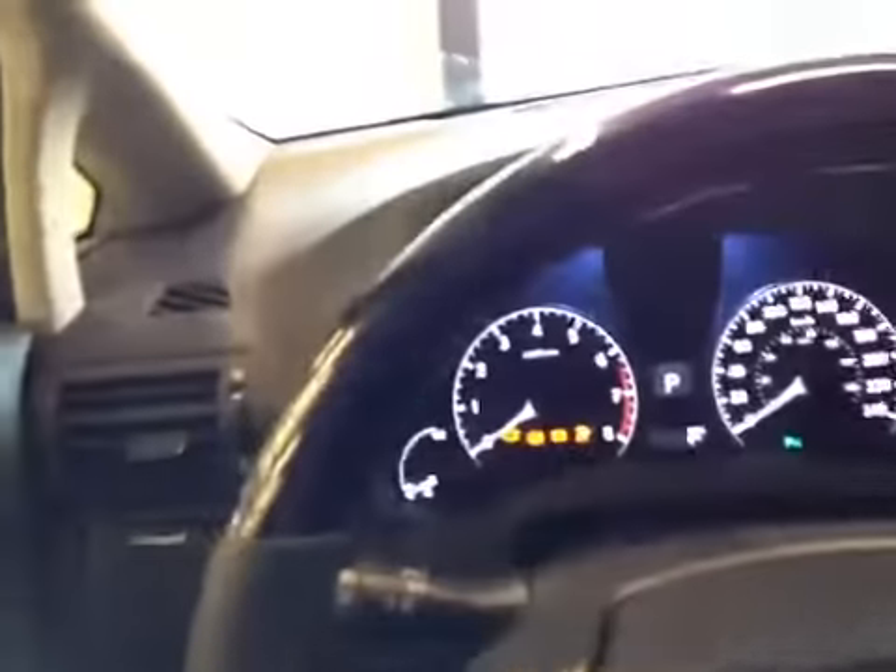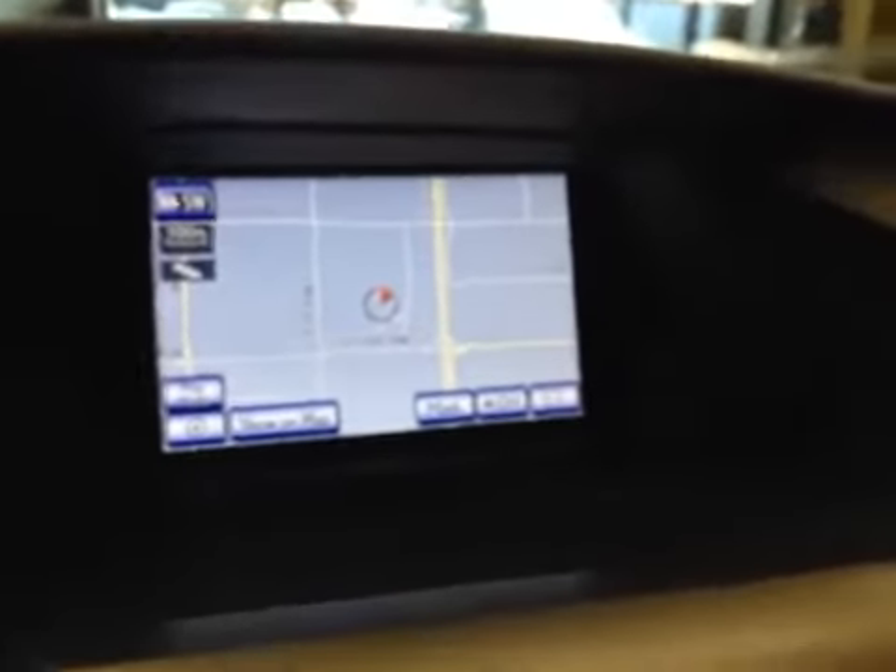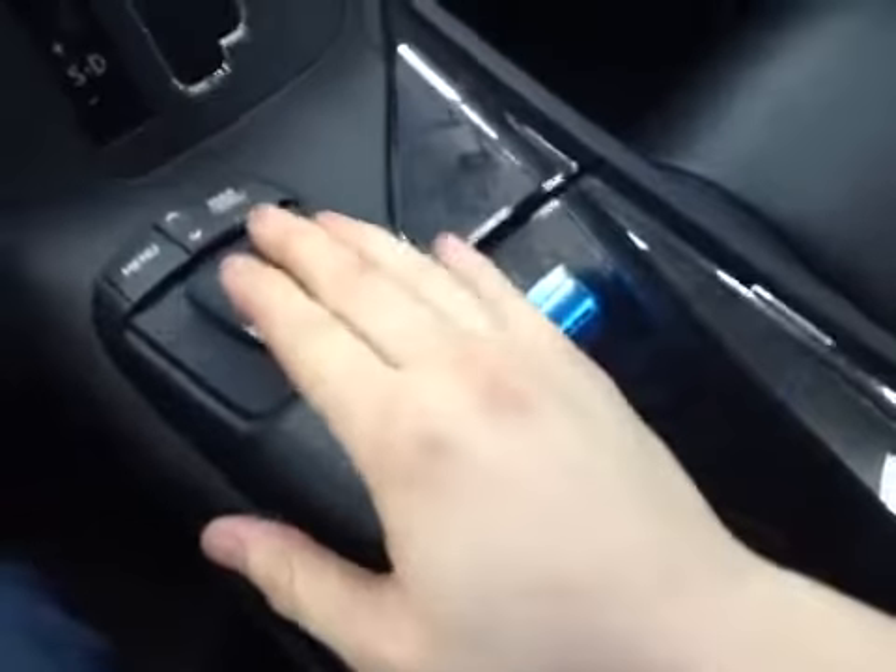I'll just turn on a couple of the lights in here. The steering wheel on the ultra-premium package has the dark wood-grain trim on it, in addition to the leather. It has the audio controls on the left, the Bluetooth on the right, and your cruise control is down here. This is the main display screen on the RX — it's where the backup camera pops up and it's also the navigation screen. It's controlled with the Lexus remote touch system, which is this unit down here. You put your hand on it and move it with your fingers to control the cursor on screen.